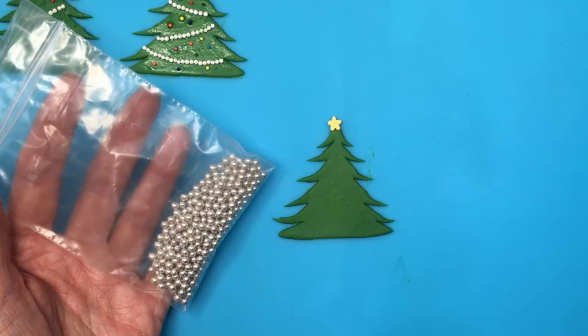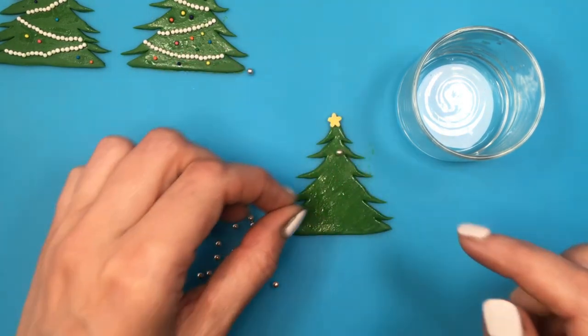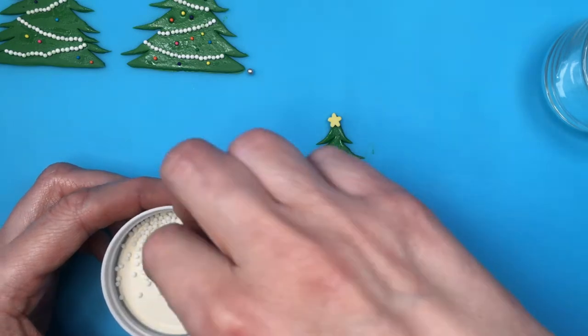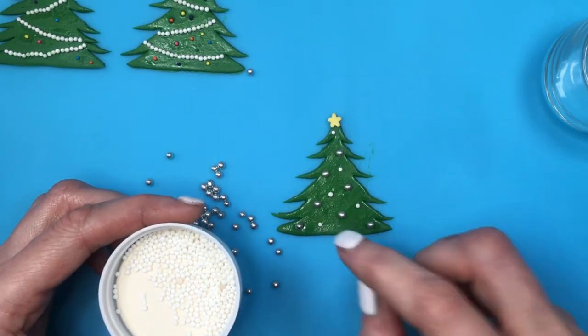For this one, I'm going to be using some big silver sprinkles, adding some water on top and then just going with my sprinkles and adding them. Then I'm going to add some tiny white sprinkles on those spaces that are too empty.